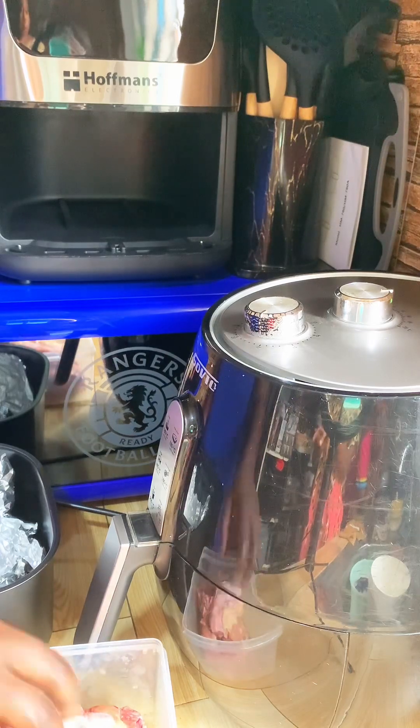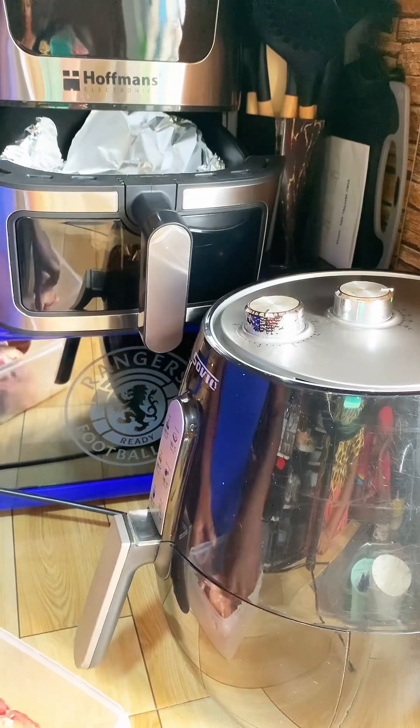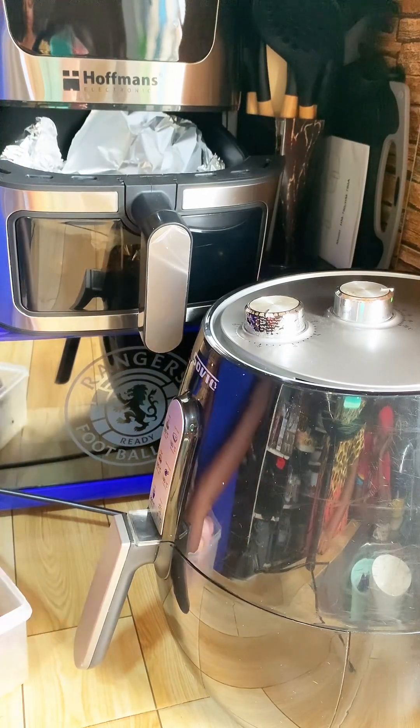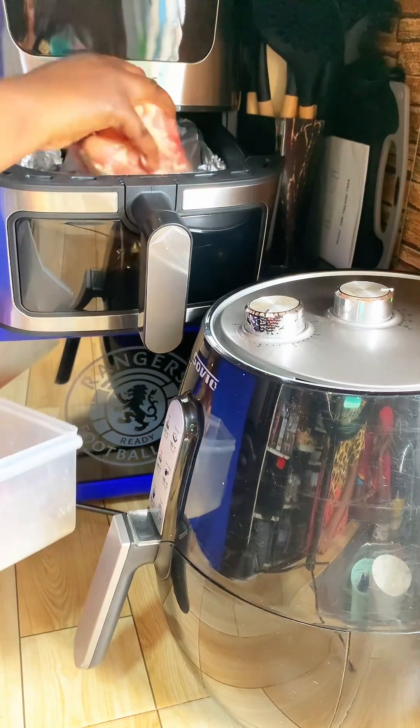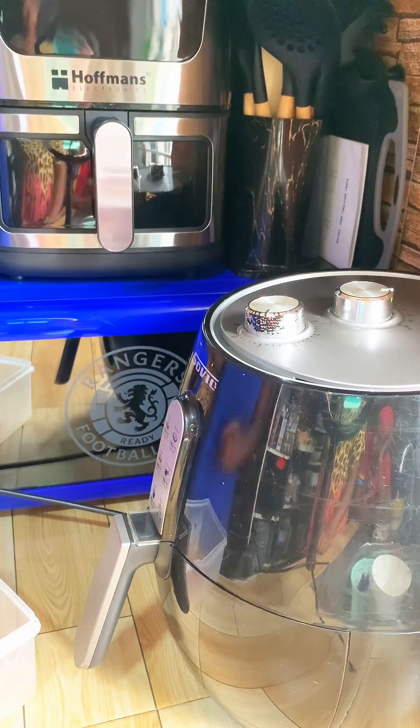Just wait for it to cook perfectly for a delicious soup. You can use this for your jollof rice, you can use this for your stews — basically everything you need to use them for.